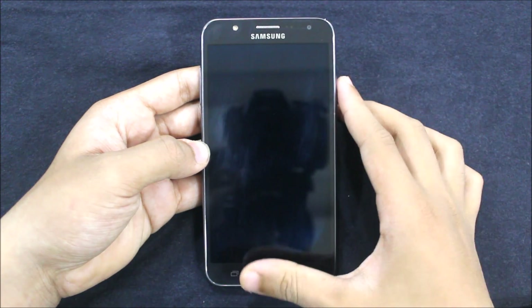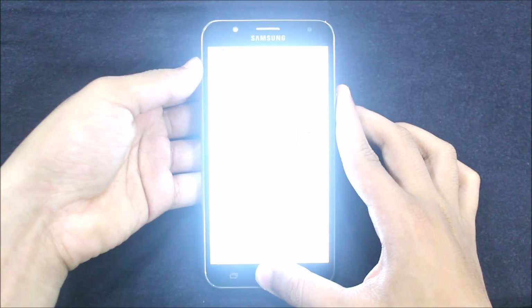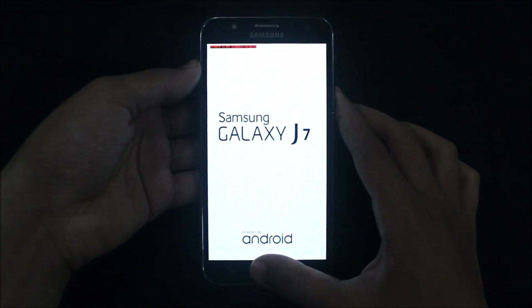So now you can see I have the phone, and we'll just reboot into recovery mode by pressing the volume up button, the home button, and the power button at the same time.